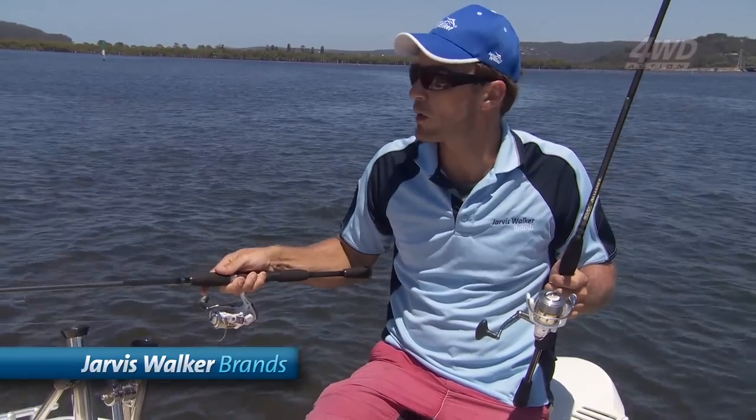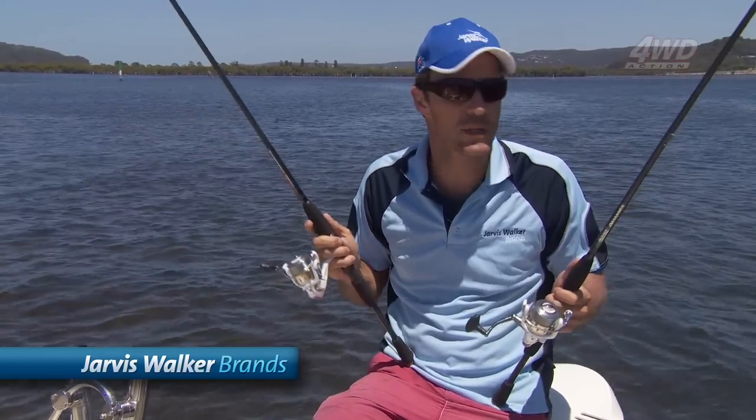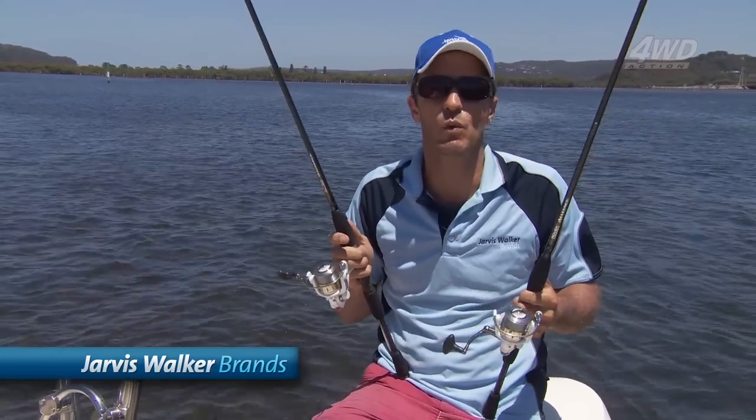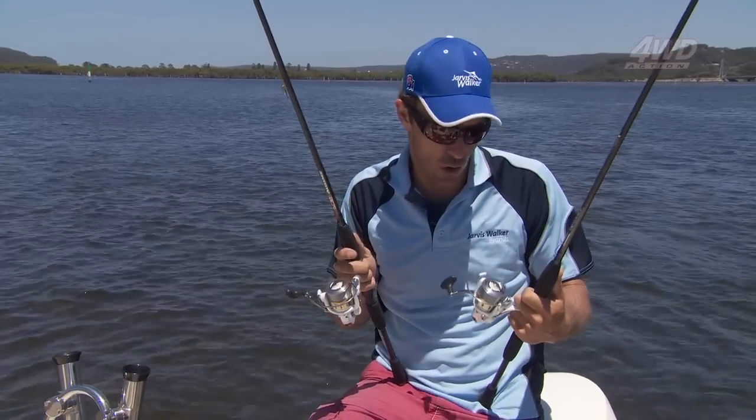It's just got down to low tide and we've pulled up here on a sandbank. We're about to pump some saltwater yabbies — and saltwater nippers, as they're known — and we're going to fish for whiting using these very lightweight Rovex Alliance rod and reel combos.